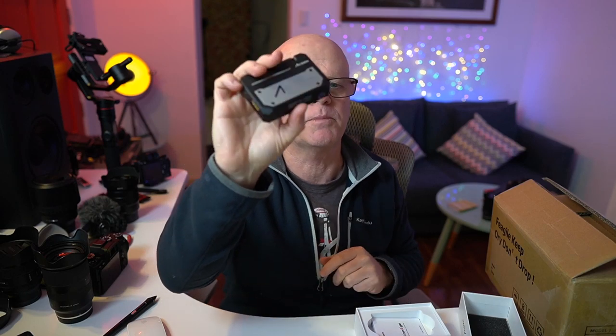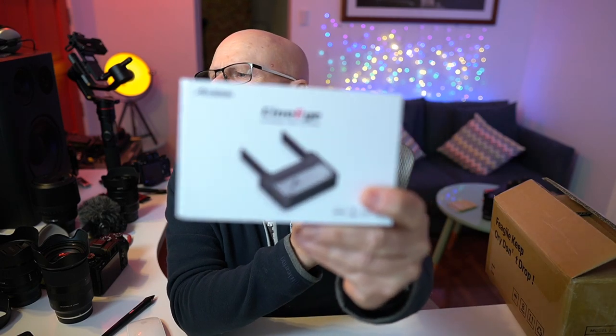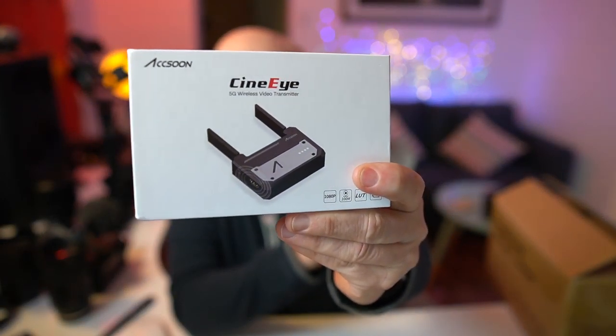It has scopes and everything so you can check exposure. Stay tuned for the review — I haven't set it up yet. I think it does up to 1080p. It goes up to 100 meters and I think it can also use LUTs. Being a hybrid photographer, the concept is really appealing to me. You get a little adapter that sits on top of the camera — you could put it on a cage or in the hot shoe.